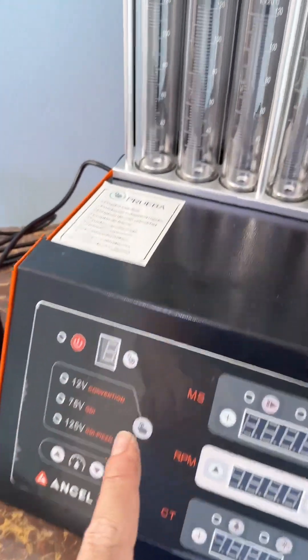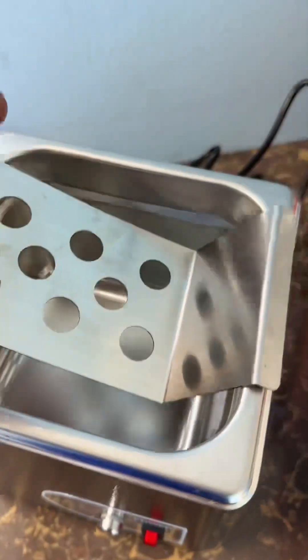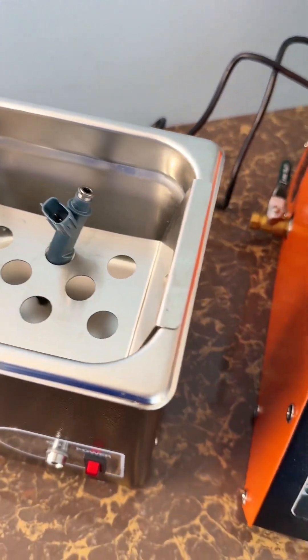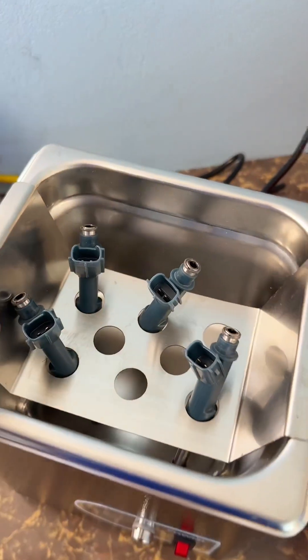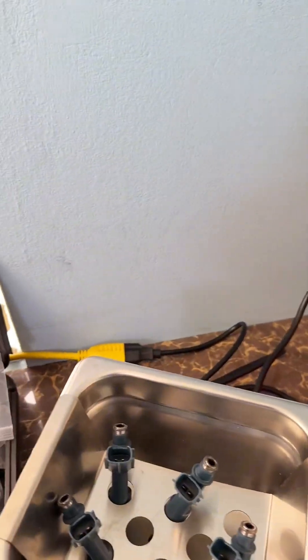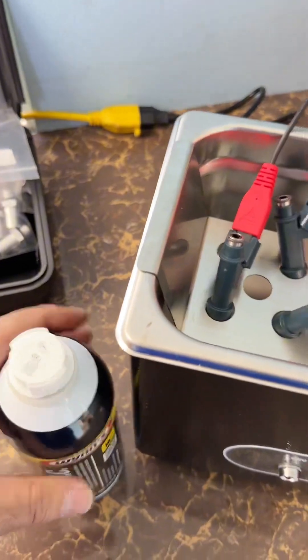The ANJ 600 is fully connected. Let's turn it on for the first time. I'm going to connect the injectors in position — one, two, three, four — and then connect them with the individual connections. The injectors are in position. Now I'm going to use this very strong fuel injector cleaner.